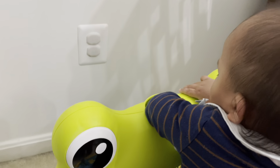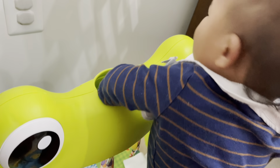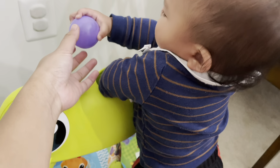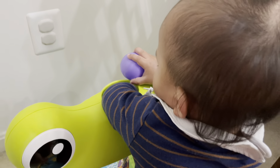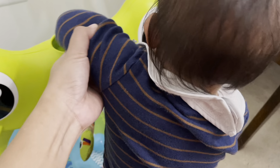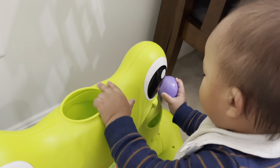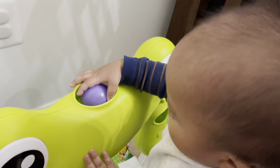What you doing? Why are you putting your hand there? Huh? You're trying to get the ball? It's right here! Here! You can take off your arm!